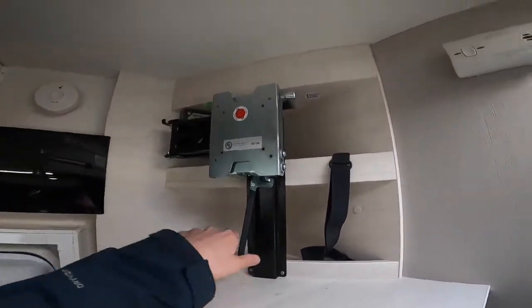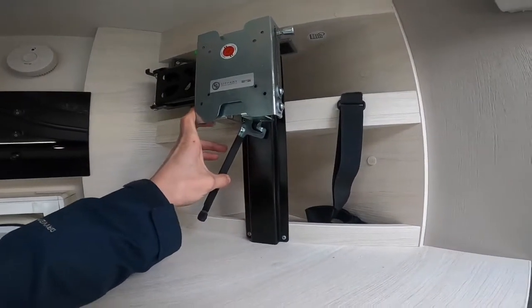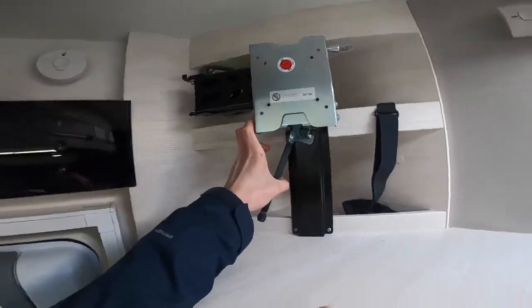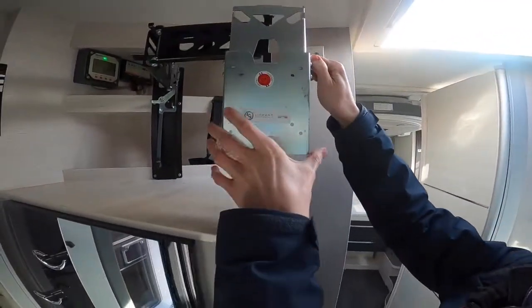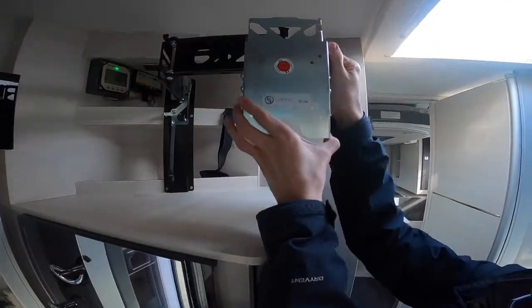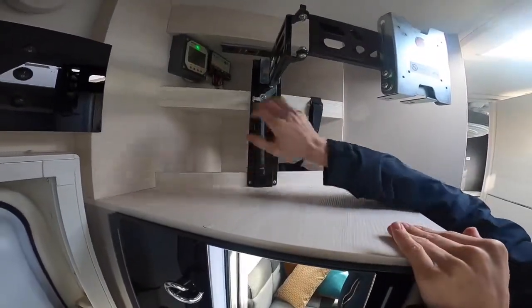Above your fridge area you have your TV bracket. To extend the arm, loosen this lever here and pull the TV bracket out. You can adjust the height depending on whether you want to watch from the bed or the lounge, but always make sure it is securely fastened when travelling. You also have two 12 volt sockets, a TV aerial point, and a 240 volt three-pin plug socket.